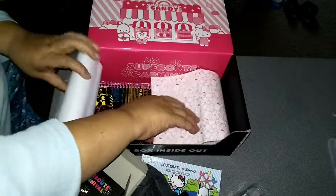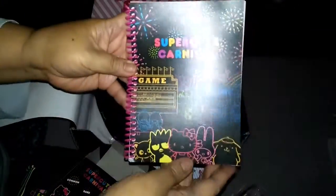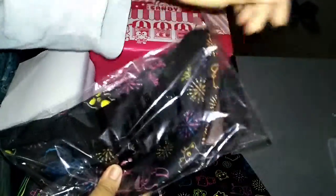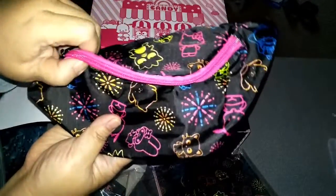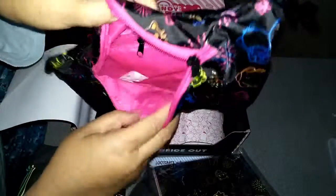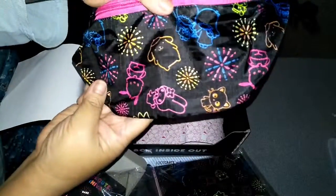What else was in this box? It came with a little notebook — super cute carnival theme. It's got plain pink paper on the inside. And a fanny pack! Here's the back of the fanny pack and here's the front. One compartment opens up and there's a little zippered compartment on the inside. It's got all your favorite characters on the outside.